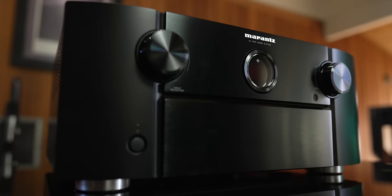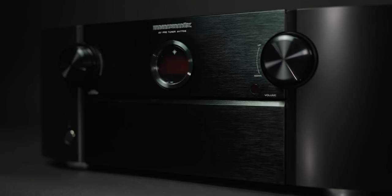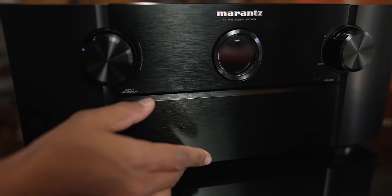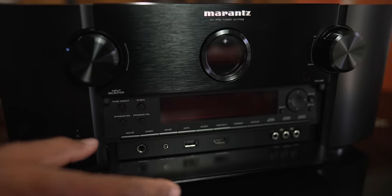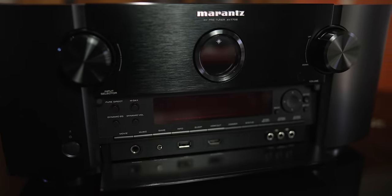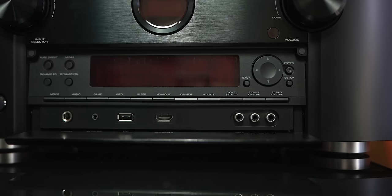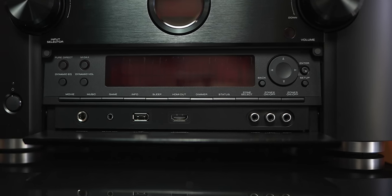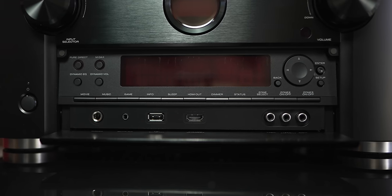On the left, we have a power button and input selector knob. And opposite that on the right, we have the volume knob. In the middle, we have that porthole. Below, we have a door that hides a larger display along with buttons for specific functions like pure direct, dynamic EQ, dynamic volume, zone two and three controls. You'll also find the auxiliary inputs, headphone jack, USB, and calibration mic input.